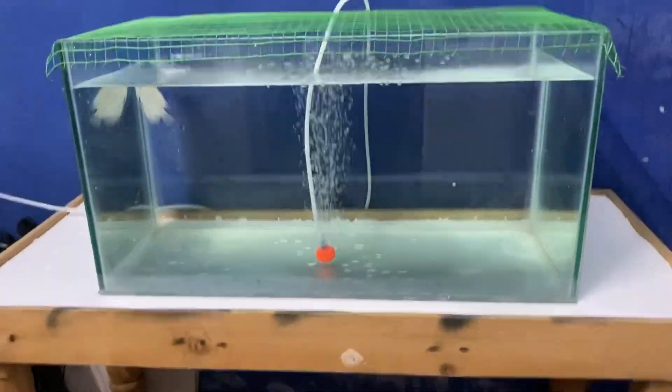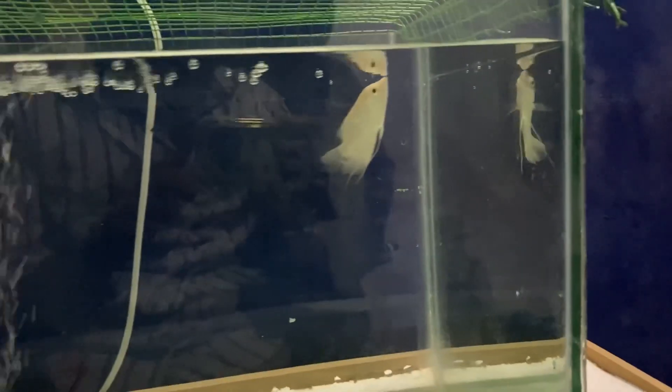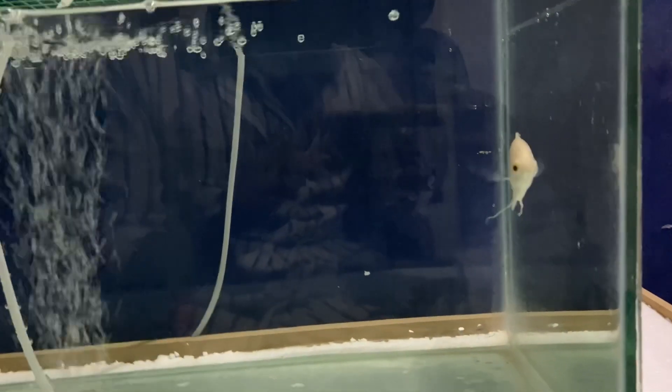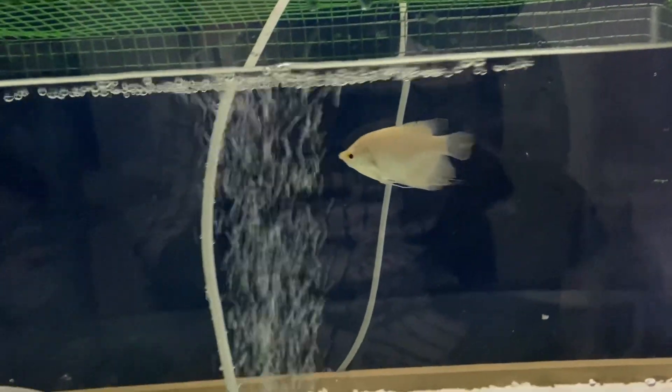We have to chat about this tank. I will tell you about Oscar. I will talk about this tank and update the video.